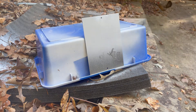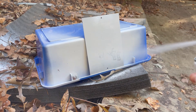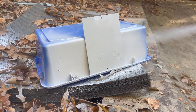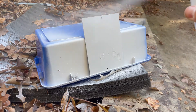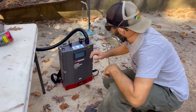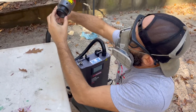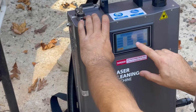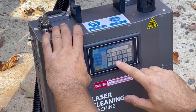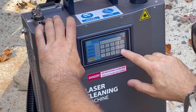Welcome back to this short episode of Laser Engraving 9-1-1. This is a demonstration video because I get asked a lot of questions on which kind of laser cleaner can remove white paint from automobiles. I figured I'd do a demonstration showing you how a pulsed fiber laser cleaner can remove white paint with ease — and here's the key word — without harming the substrate underneath.